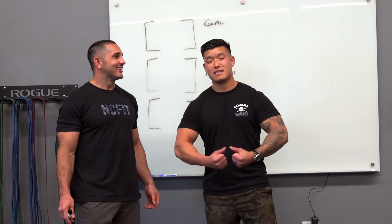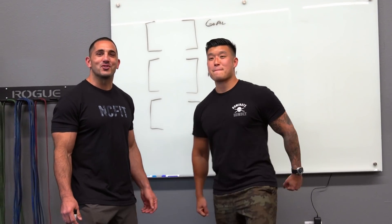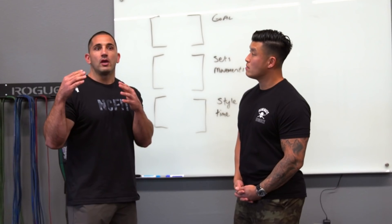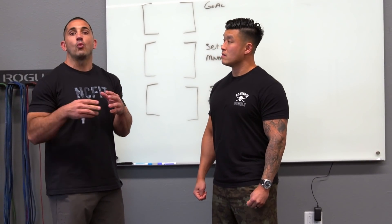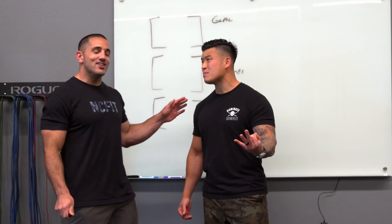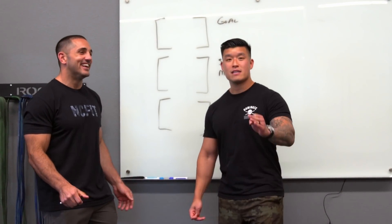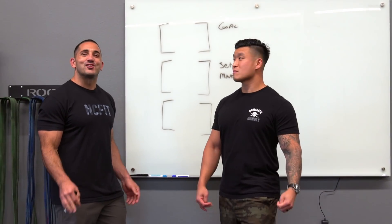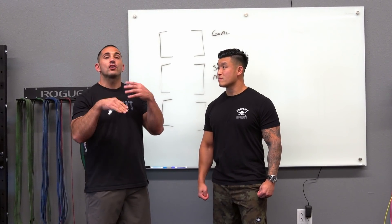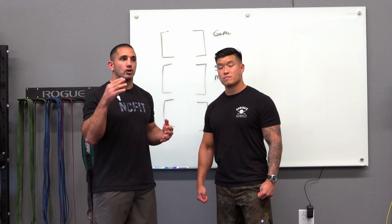Jason gets the same question: if I had three days a week, one hour a day, what should I be doing? So if you only have three days a week, one hour a day — or even four or five days a week — here are some things to consider when looking at your training protocols.